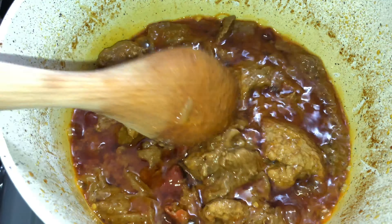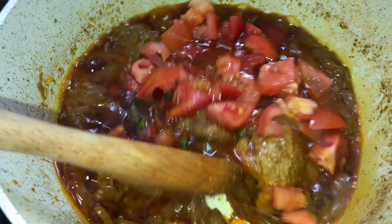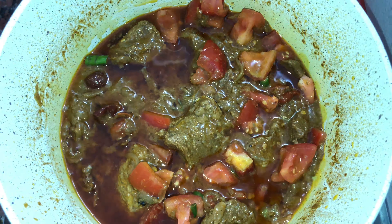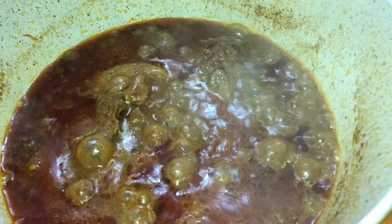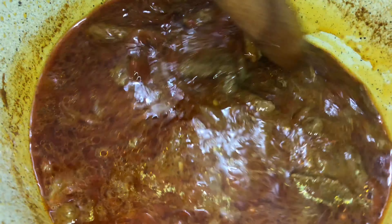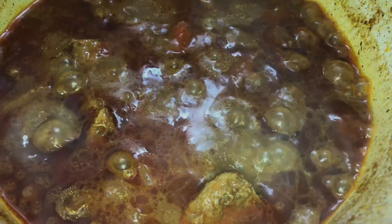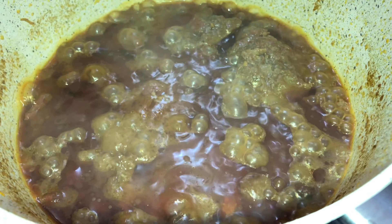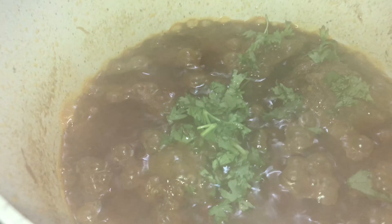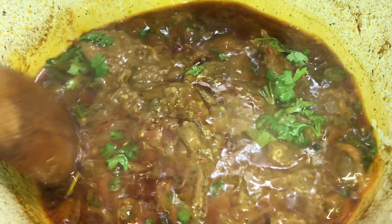After an hour or so, add in the tomatoes, chilies, and a cup of water and cook for 20 minutes more. Once oil comes on the surface, add vinegar, then add coriander leaves, cover and cook for five to eight minutes more.